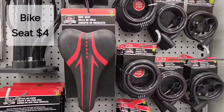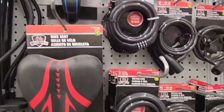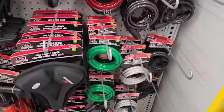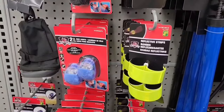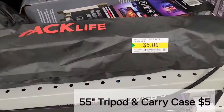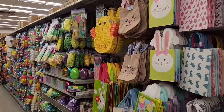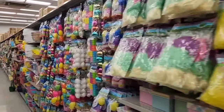We also have a bike seat for $4.00 — some different colors and styles to choose from. We also have a bicycle lock, also $4.00. Lots of things in the cycling section. This is awesome — it's made by Tac Life, it is a 55-inch tripod and carrying case for only $5.00. And a lot of you love the Easter section — nobody's in this aisle, I can't believe it.